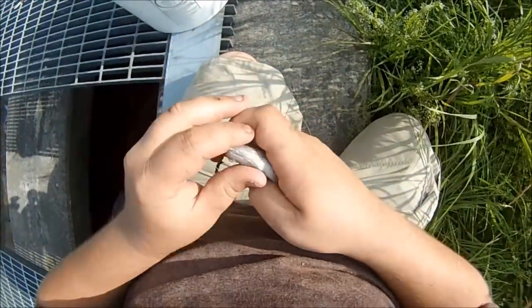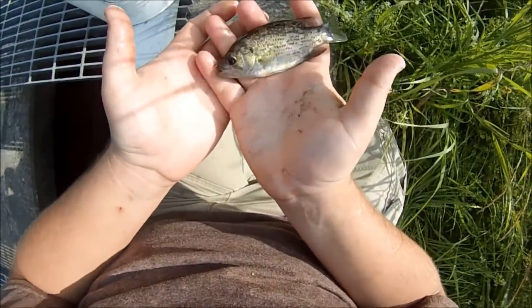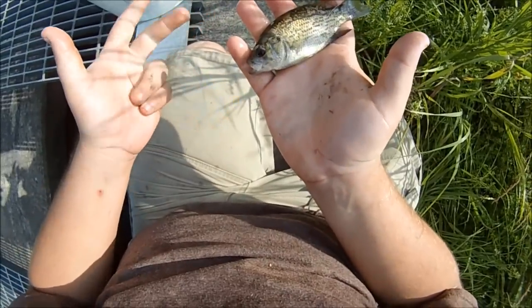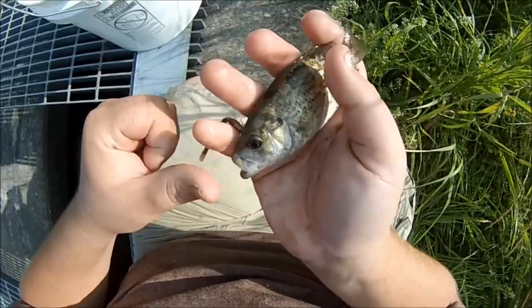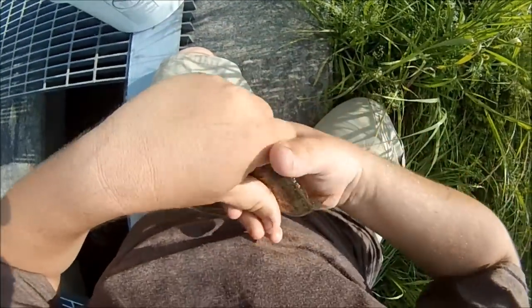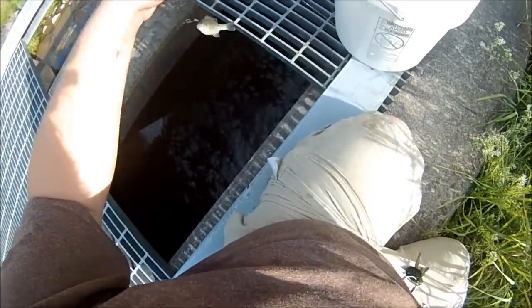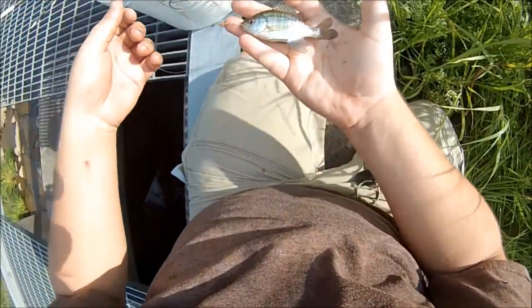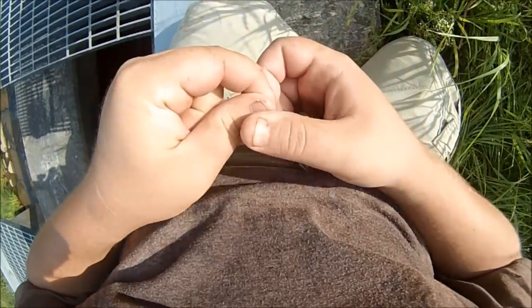Is that a rock bass? I've caught six different types of panfish out of here now — that's crazy. Hybrid sunfish, bluegill, pumpkin seed, green sunfish, brown bull head, and now rock bass. What a great variety session. Oh, another bluegill — look at that little bluegill, so shiny and perfect. That's awesome.